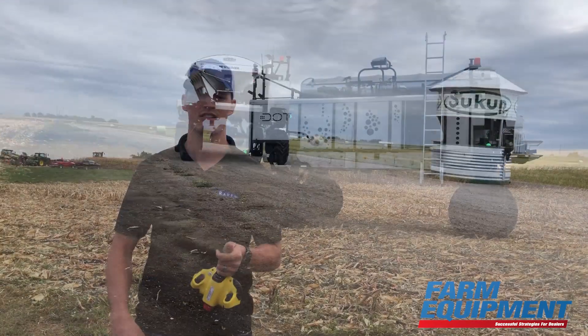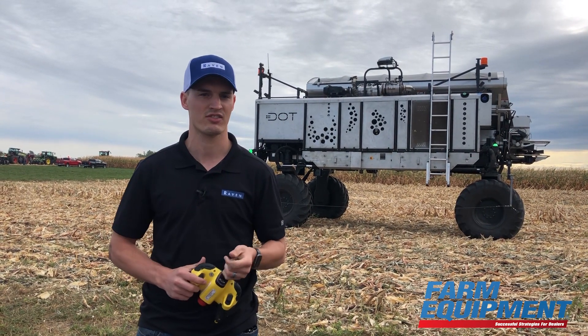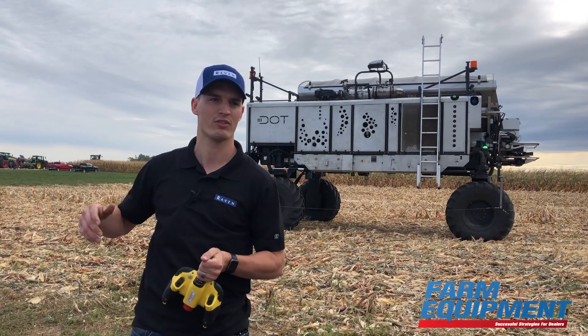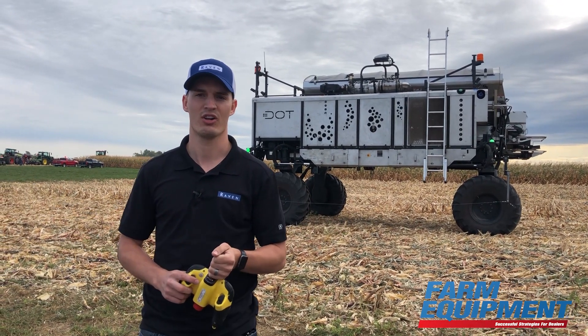All I'm going to do is press play, and then it's going to go on its own. It's going to spread the product, do all the turns, do all the manipulations. There's a standpipe in the middle of the field — it's going to avoid that. It's going to avoid this equipment over here as well. So everything after I push play is on its own.